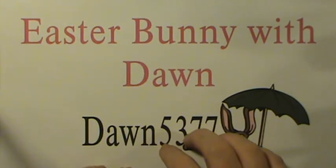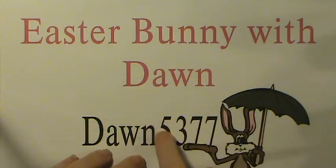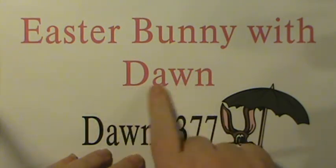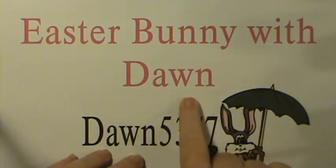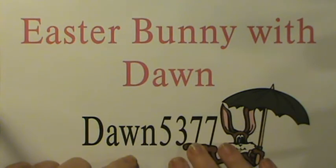I wanted to get Dawn's information out there in the event that somebody else would like to do this with a class before Easter. Again, this is her YouTube name, and the project name is 'Easter Bunny with Dawn' — if you put it in on YouTube it'll come up.